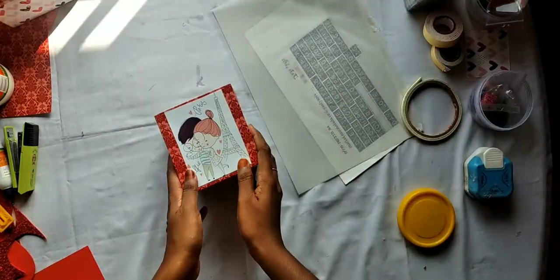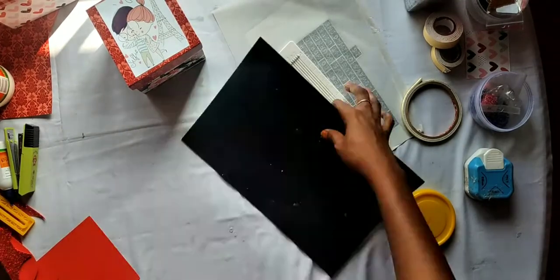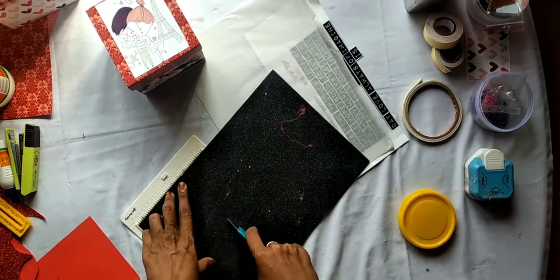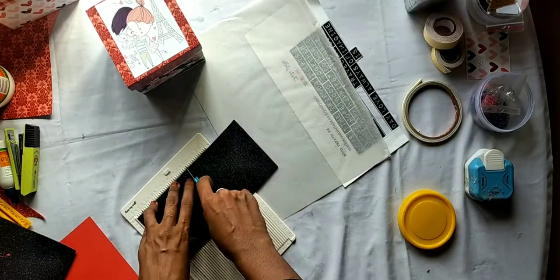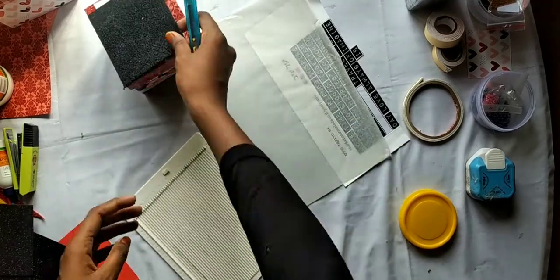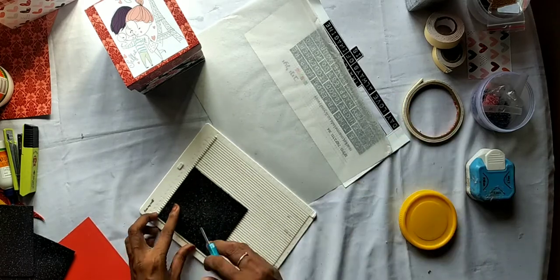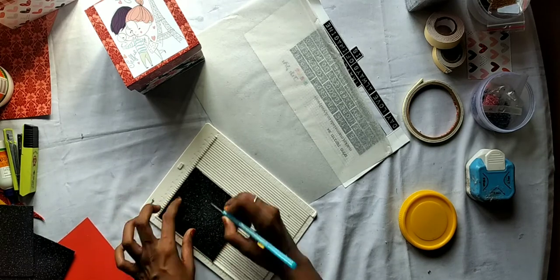Here we have a frame. I have a quilted form. I have a square board with a square in the middle. Our square will be cut from the middle.